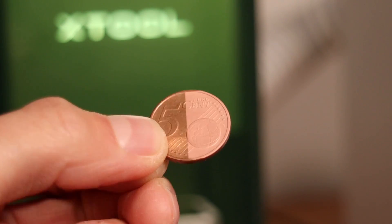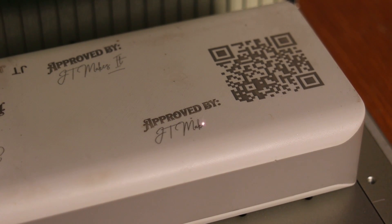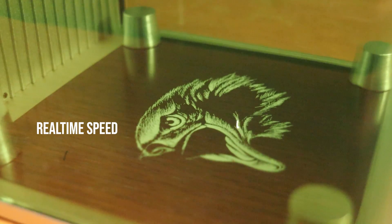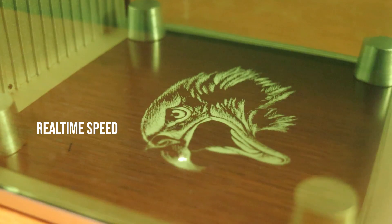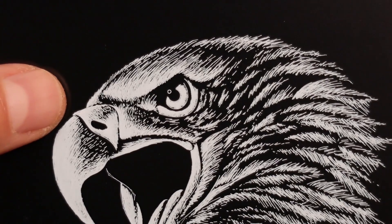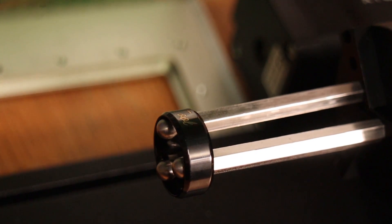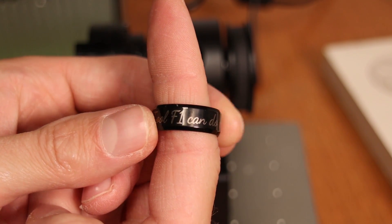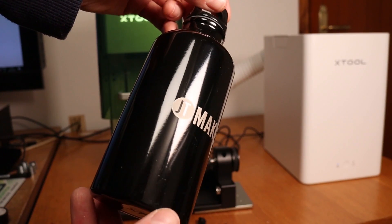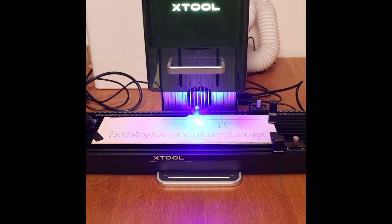It can be supported by an efficient desktop smoke purifier which eliminates all the nasty smoke and odors, making this machine safe to use in not-so-well-ventilated spaces. It is incredibly easy to use, has precise engraving accuracy, and supports a variety of attachments, including a straightforward rotary chuck attachment for engraving cylinders ranging from bottles, tumblers, and spheres, all the way to small pencils, rings, and much more. This makes it a standout choice for users seeking an easy-to-use portable laser engraver with incredible engraving speed and accuracy.